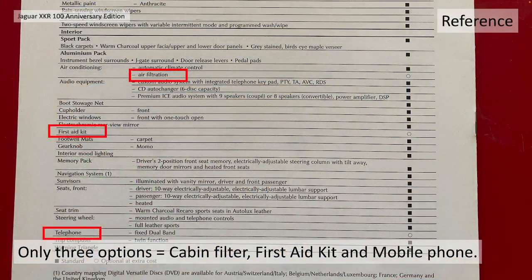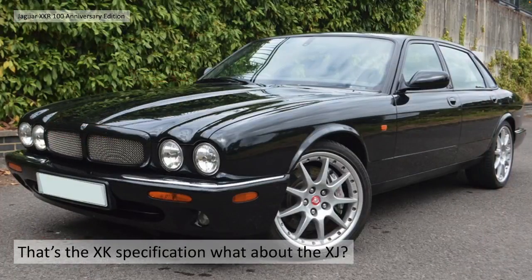There were really only three options - these are the most fully loaded cars of their time. The only options were, surprisingly, the air filtration or cabin filter, a first aid kit, and the mobile phone as we spoke about earlier. So that's it for the XK specification.